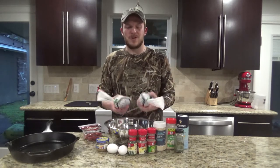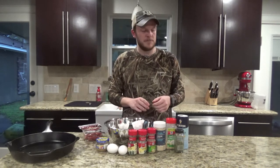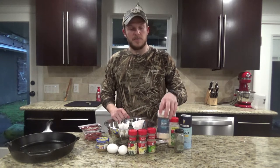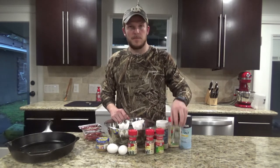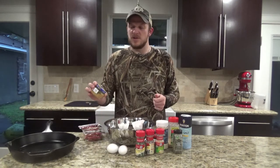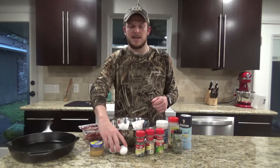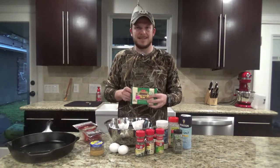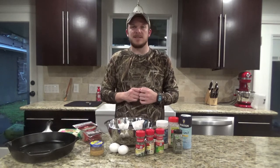For this recipe you're gonna need about two to three pounds of meat — I have close to two and a half pounds of ground venison. You'll need some salt, garlic powder, onion powder, minced onions, oregano, basil, and parsley. Usually I'll use dried minced garlic but I only have regular minced garlic. You'll also need two eggs, about five to six ounces of pepperoni, a 16 ounce block of mozzarella cheese, and a 12 inch cast iron skillet.